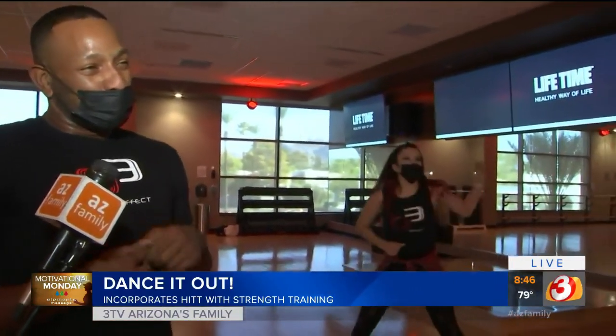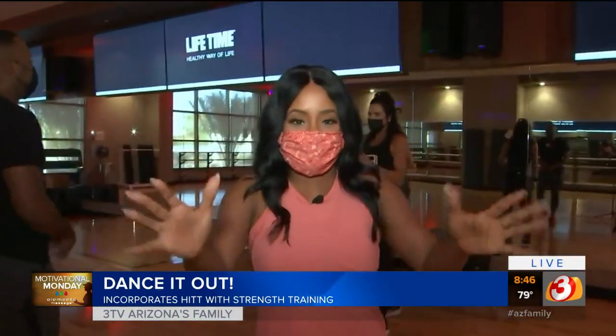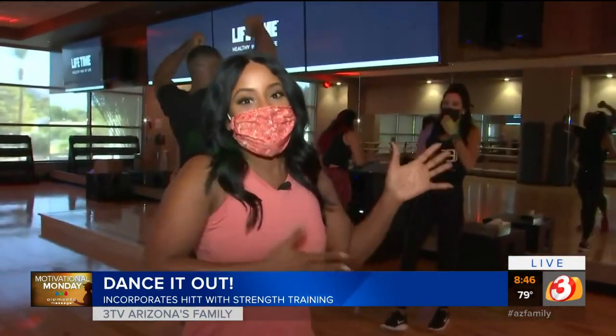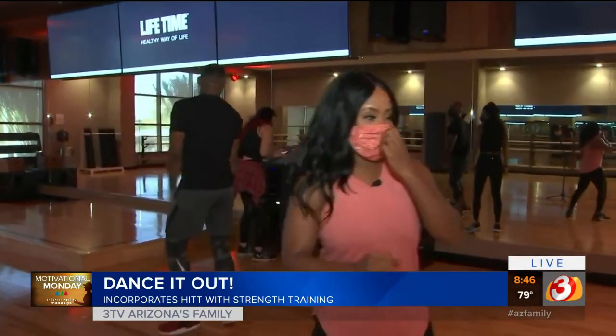Turn it up! Can we give them a taste of Dance Jam? Absolutely, let's go guys. I'm going to join in with them and show you how a normal class would be — it's not too normal, it's really a party. And like I said, if you don't get the moves, just keep moving. Here we go!